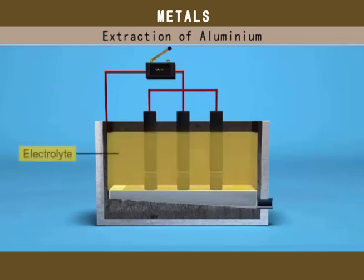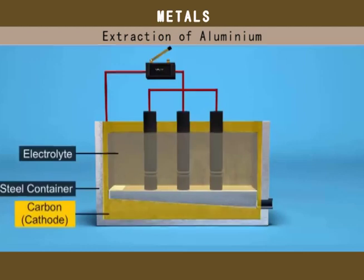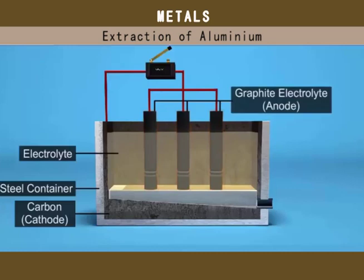The electrolyte is taken in a steel container lined with carbon, which acts as the cathode. A bunch of graphite rods immersed in the electrolyte act as the anode. This process is also known as the Hall-Héroult process.